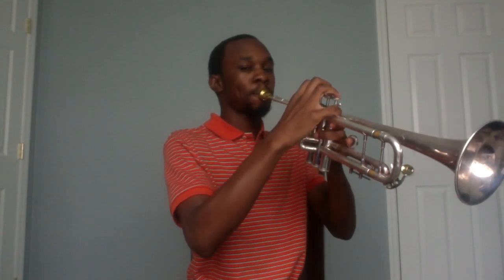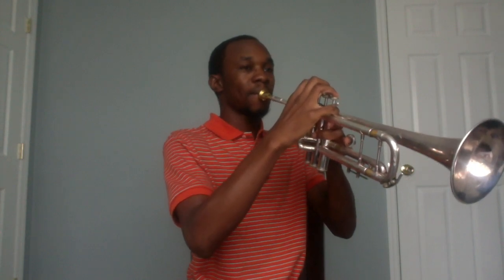This is what you don't want to do. That was me pressing my lips down to cut off the note — you don't want to do that. Now this is stopping the note with the tongue.